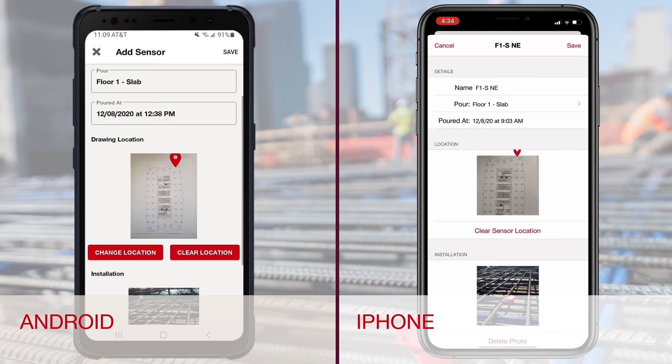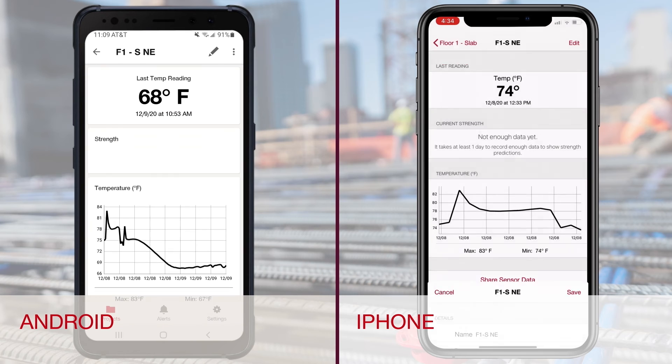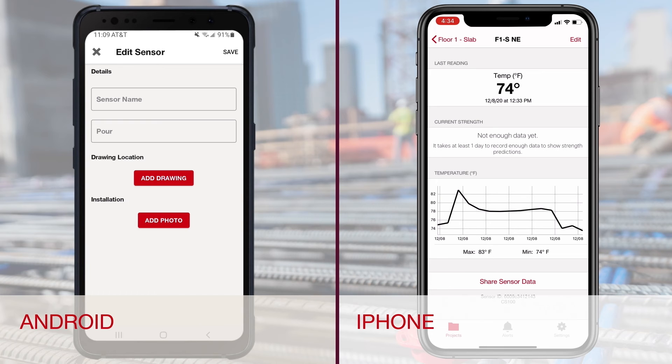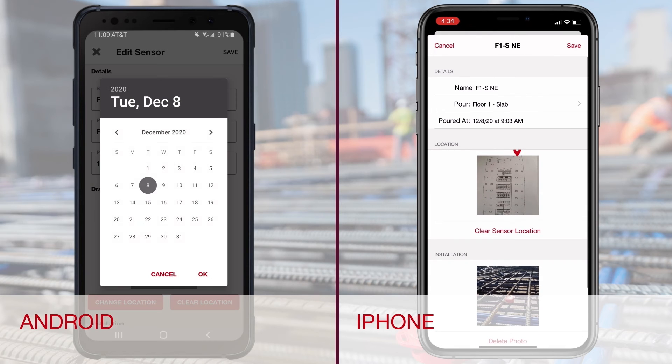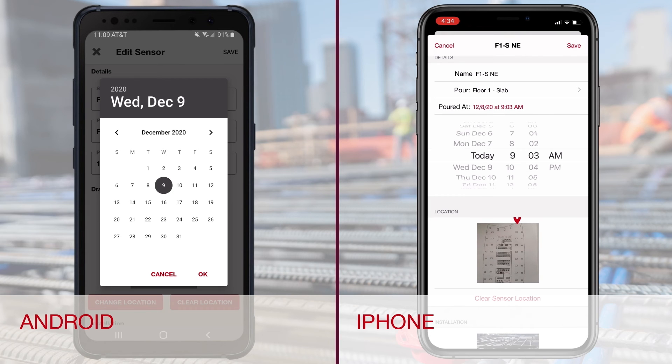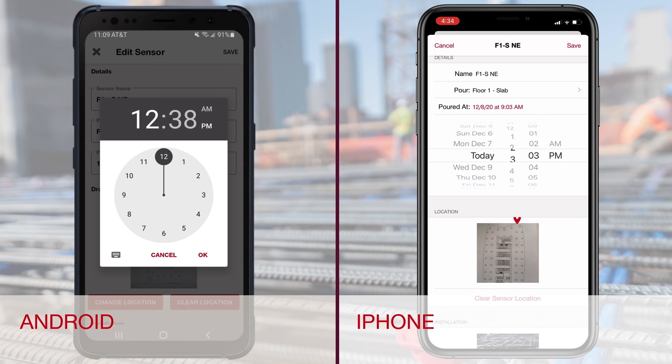You are now ready for your pour. The sensor should automatically sense when it comes in contact with fresh concrete, but if you need to adjust your pour time and date, you can change it in the app. Go back to the sensor in the app and select Edit. Adjust the time and date of the pour and save.